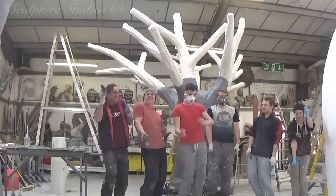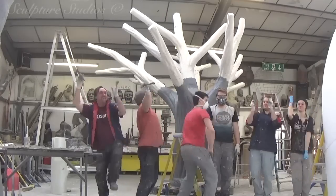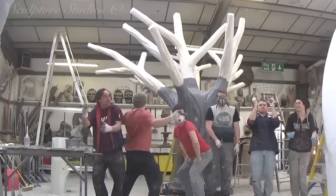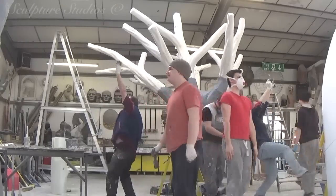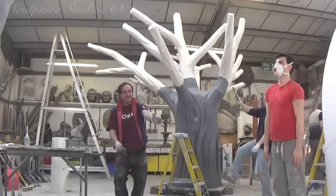We're going to be using emulsion paints to decorate the tree, which are cost effective, as this is only going to be used for a one day event. And this also allows the client to repaint the sculpture, if they decide on a different colour, or to retouch any areas that might get knocked.